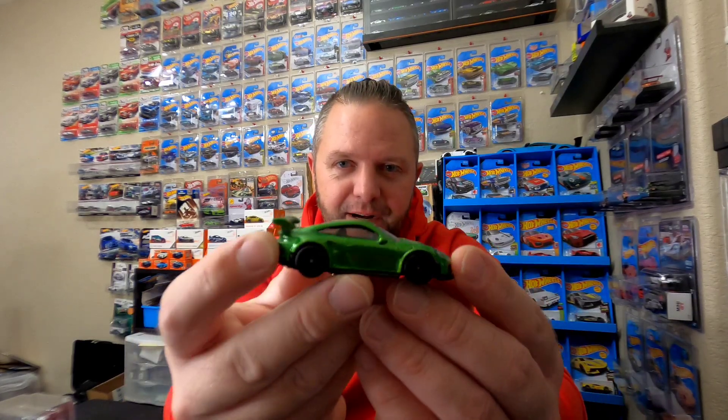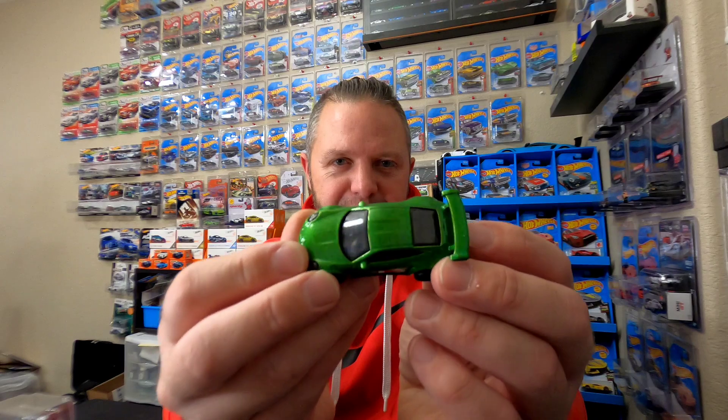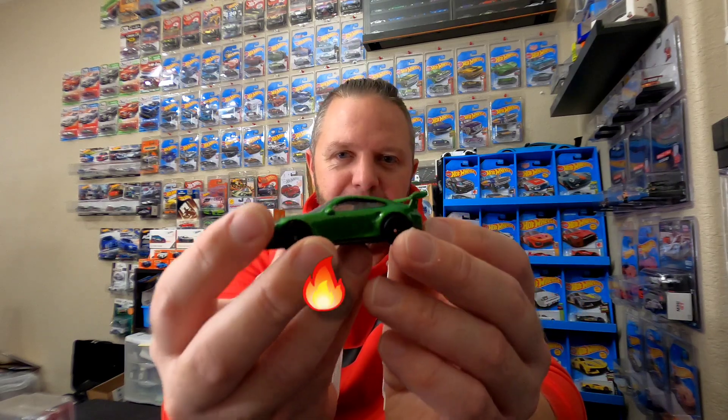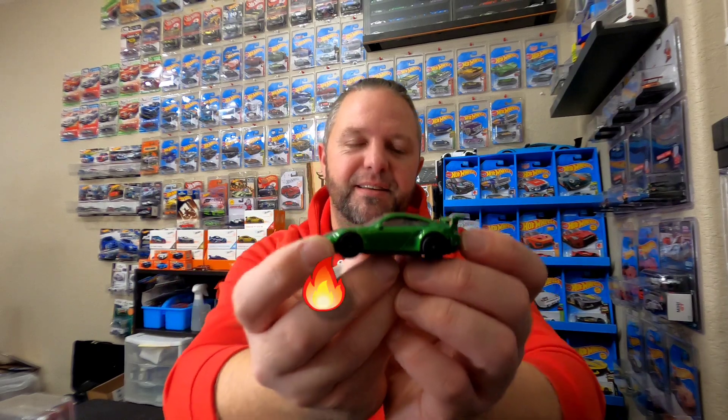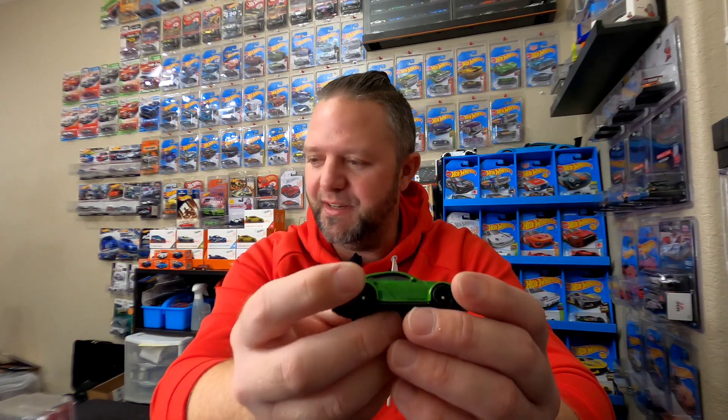And it looks like the last one of the customs. Wow, look at that color — that green. That is beautiful. It's like a metallic green. GT3 RS, of course. It is a premium one. Well done, Naz. Got the metal base. Man, this thing is nice. This is beautiful, man. Thank you. Thank you so much for these customs, man. Can't beat that — three Porsches and a Datsun. Whew.